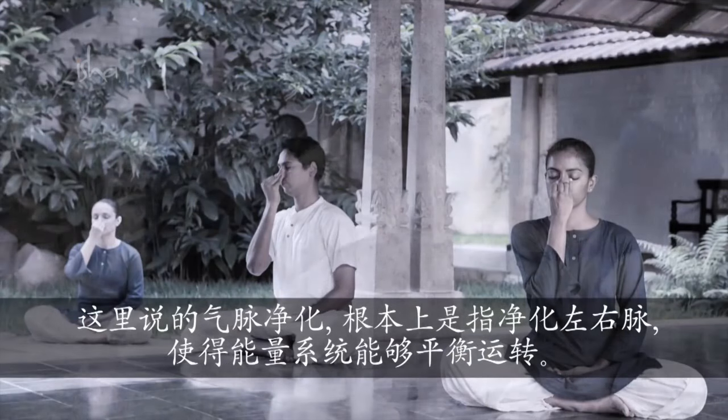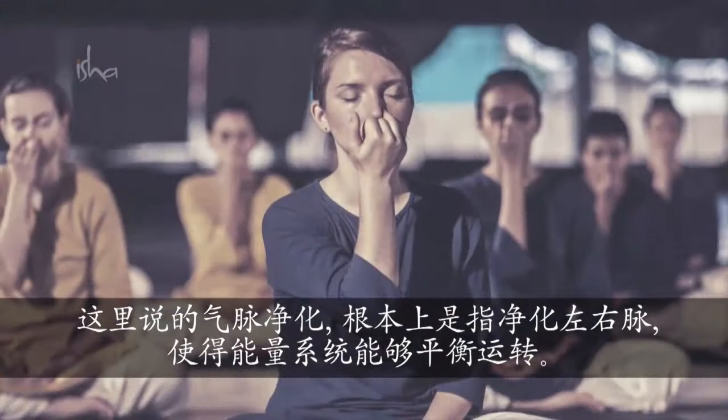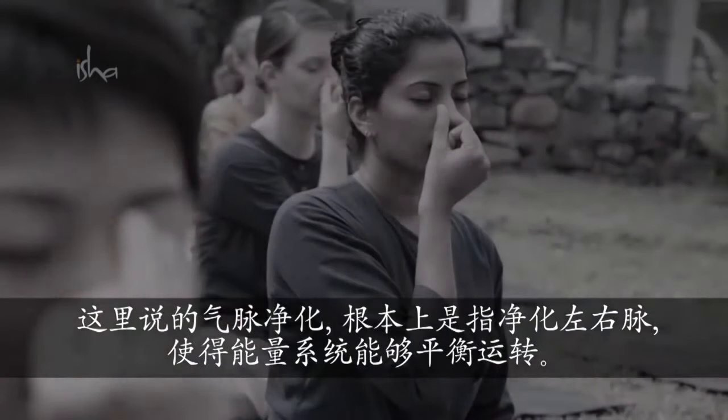When we say Nadi Shuddhi, we are talking about cleansing fundamentally the pingala and eda, so that the energy system will work in balance.